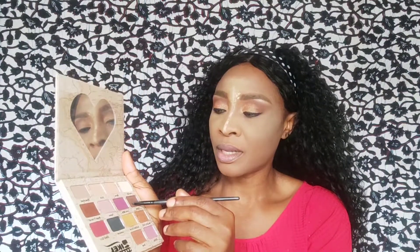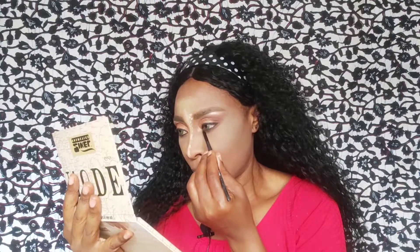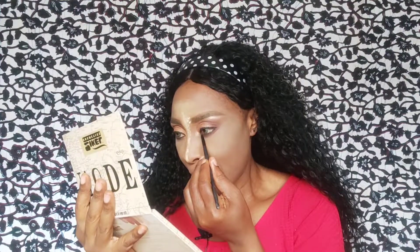Which color should I use? I'm using this Teco that I used on the outer crease for my waterline and my lash line. I love my lash line.